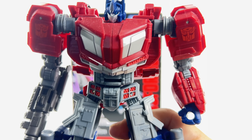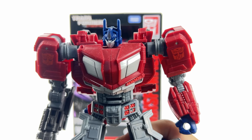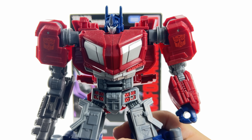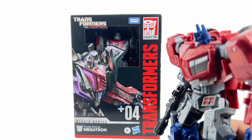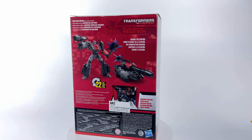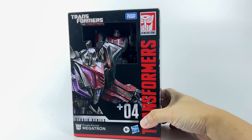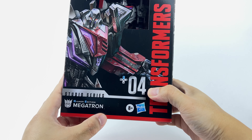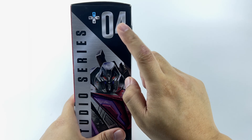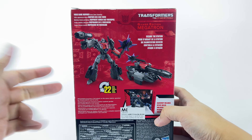What is up fellow Cybertronians, welcome back to the ian02 channel. My name is Ian. Today we are reviewing Megatron — specifically the Studio Series Gamer Edition Megatron, the second Voyager class to come out of this line. He's number four after Optimus Prime, Barricade, and Bumblebee.